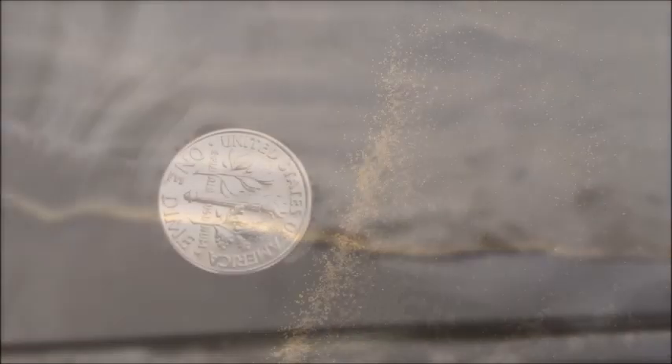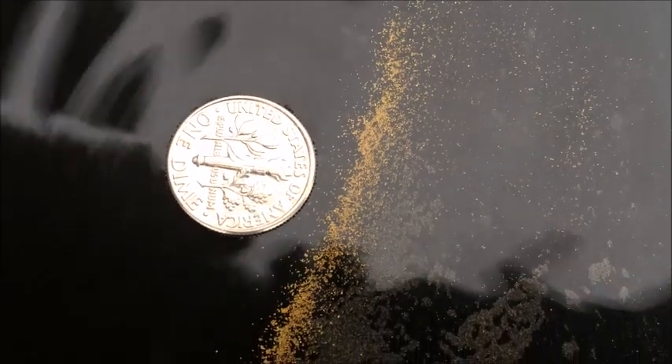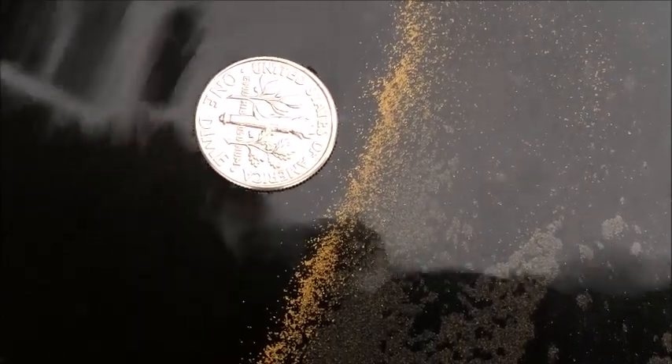We've brushed down the table now from the re-run jig cons, and this is what came out. There we can see how fine some of that fine gold is, right next to a dime there.